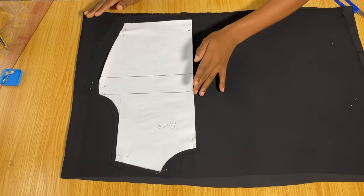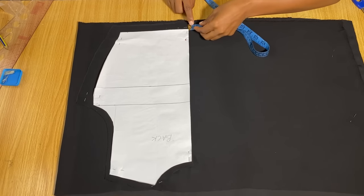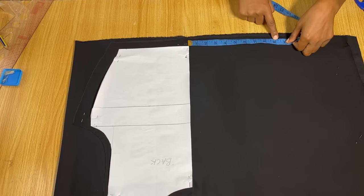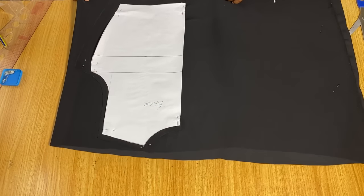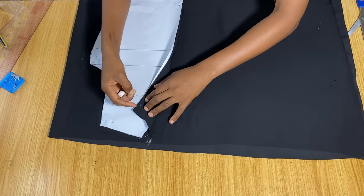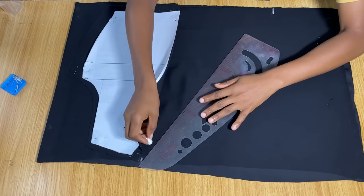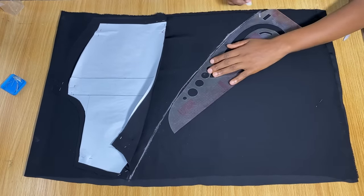Now I need to determine the front neckline and extension. From the center back, measure out on the front part — you can use six, seven, or eight inches depending on how covered you want it, but it must be more than your waist measurement divided by four. I decided to mark ten inches, which will work for most people. Then I'll mark the neckline at the top and connect from the top to that mark with a V-neckline using a curve.